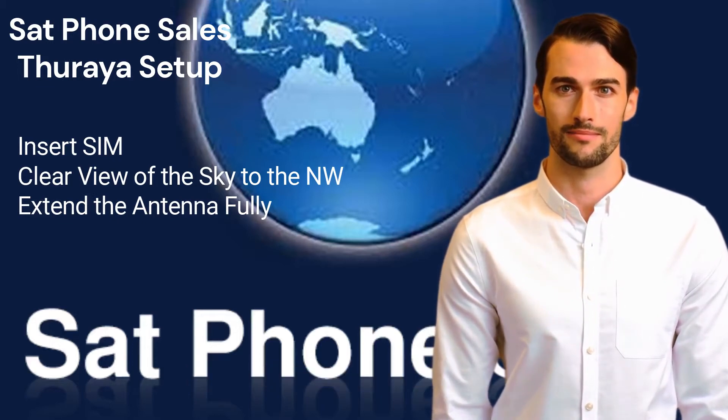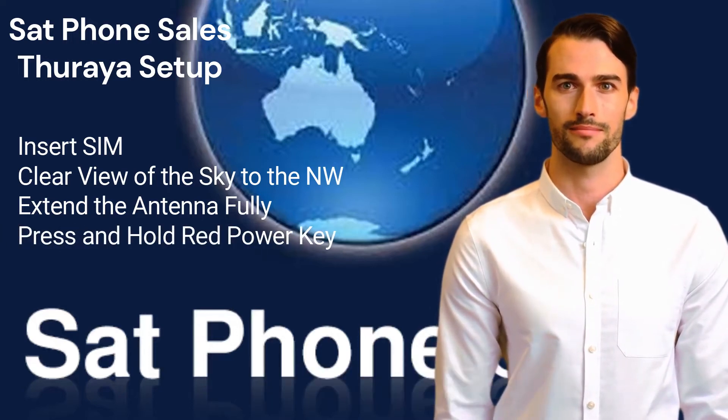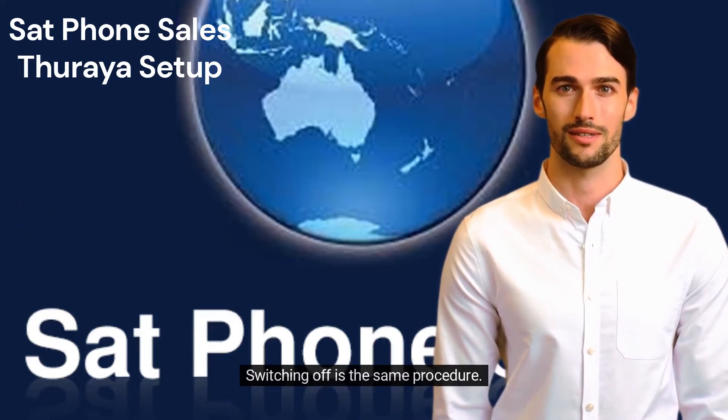Extend the antenna. You will feel a slight click as you start to extend it and again at the end of extension. Press and hold the red power key on the keypad until the device powers up. Switching off is the same procedure.